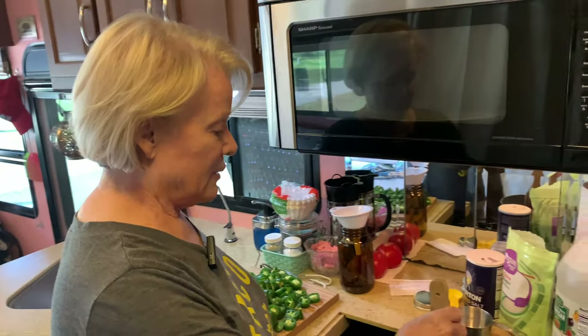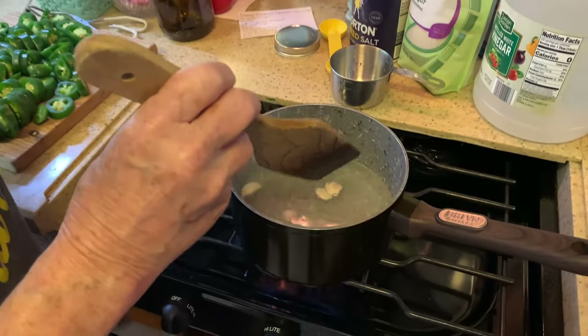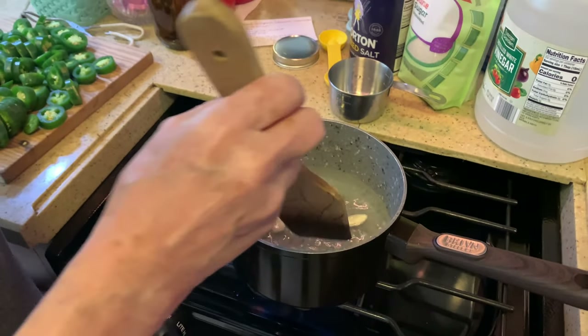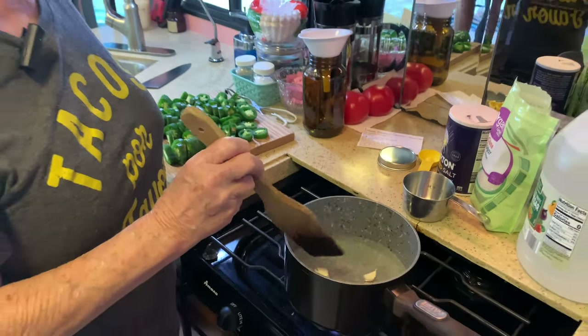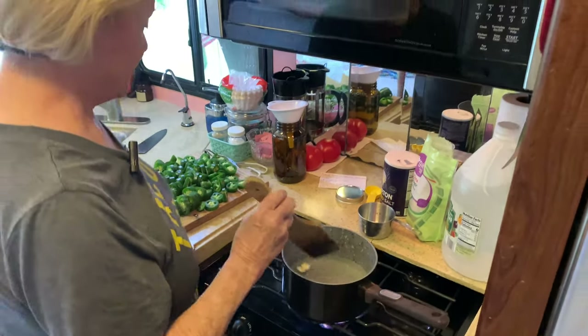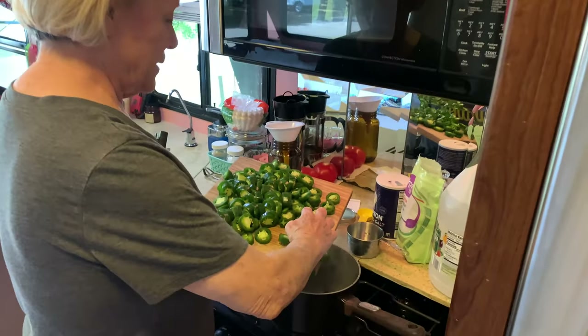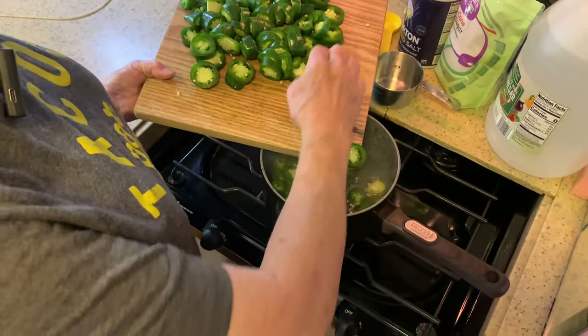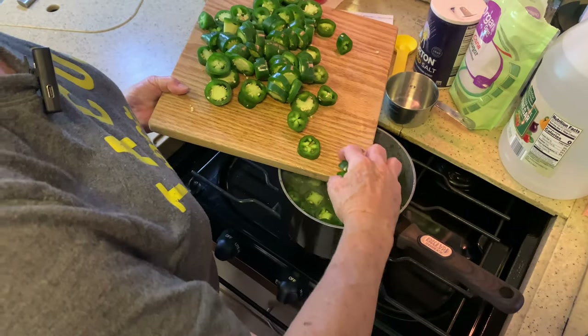I got the jalapeños sliced, and while I was doing that I turned the heat on to the vinegar water with the garlic, sugar, and salt in it. You bring this to a boil and then add the jalapeños — it's starting to boil so I'm going to turn off the heat and add the jalapeños. Be careful about touching your eyes or your face with this on your hands.